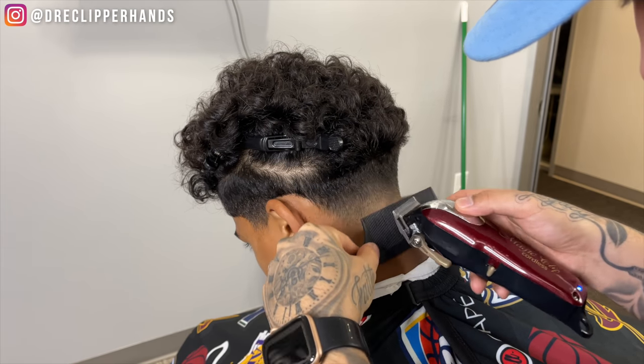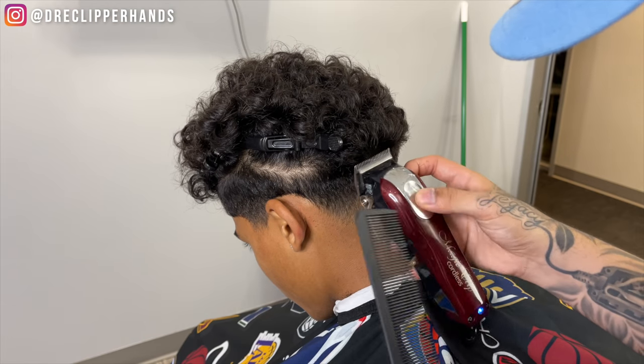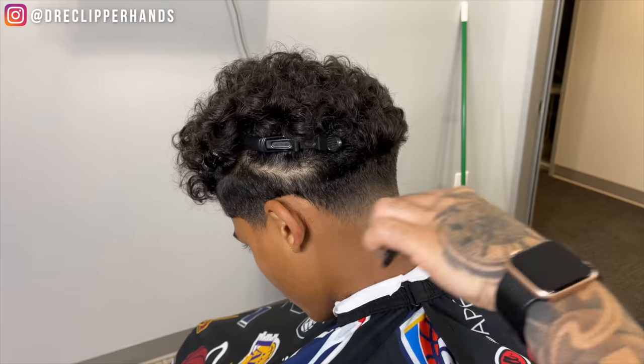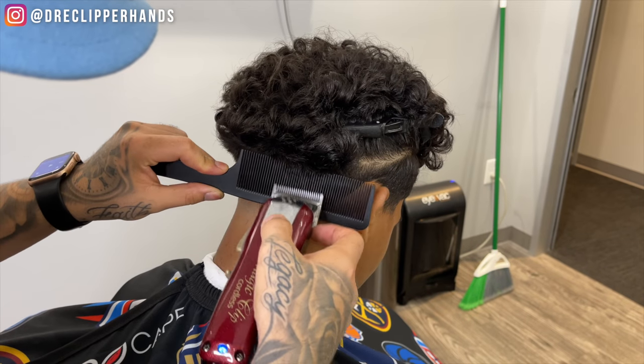Now we're going to use some clipper-over-comb to smooth everything out and get that transition into the curls very nice. You can already see that taper really came together.